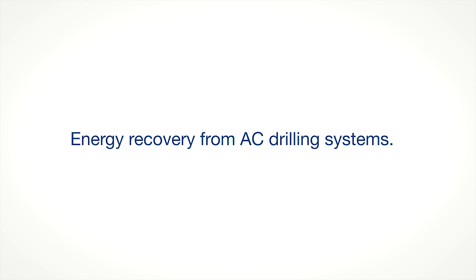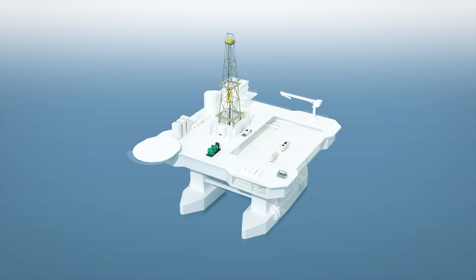Offshore operations are demanding in a number of ways, not least when it comes to power. Offshore drilling rigs and offshore operations both consume and produce significant amounts of electric energy. An imbalance between power production and consumption has traditionally led to surplus power being wasted. We at ABB have found a way to improve both power recycling and usage in an environmentally friendly and cost-effective way.